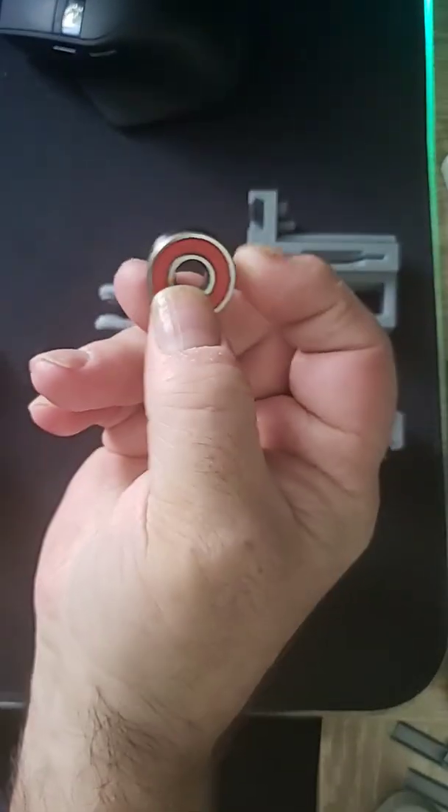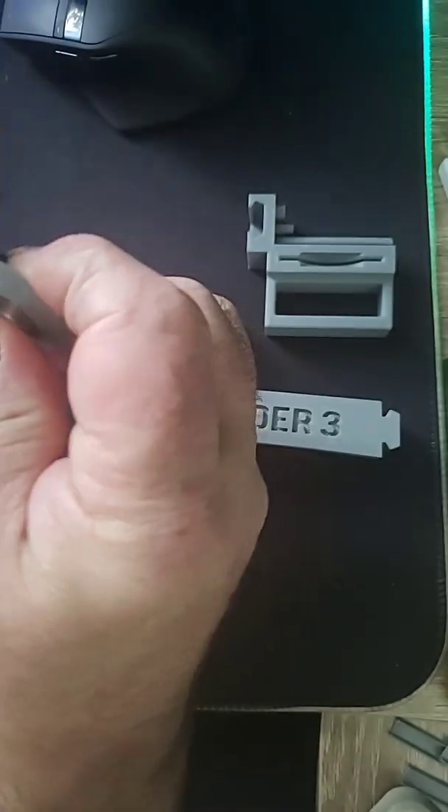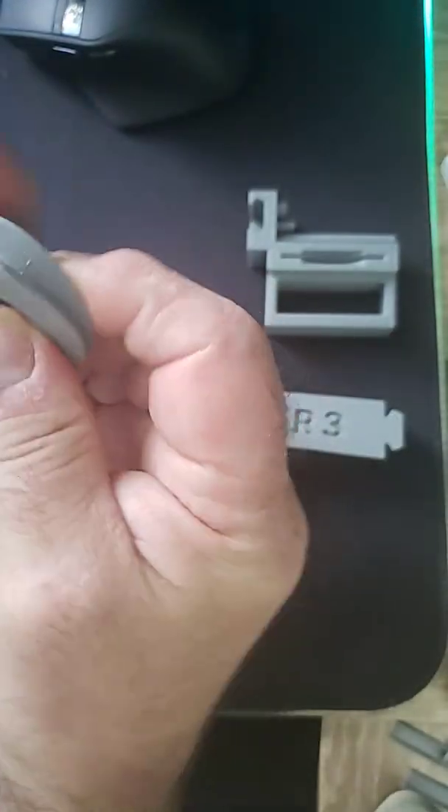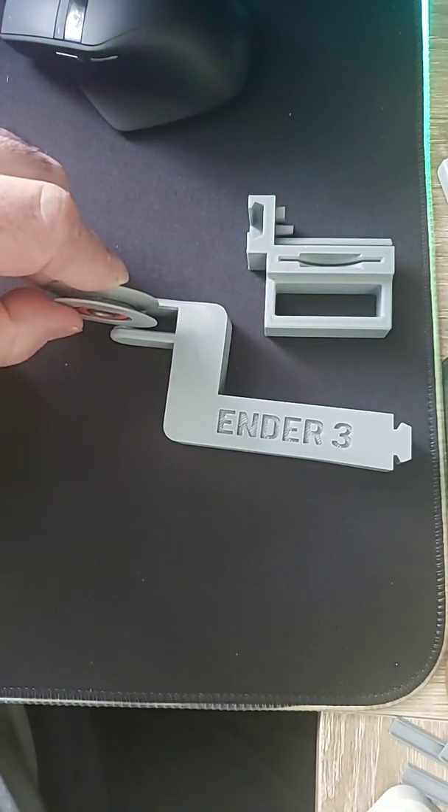Now these are printable bearings, but they're also used in roller skates and skateboards. And all you do — you take it, snap it in, done. That easy. Insert it right in the middle, you're good to go.